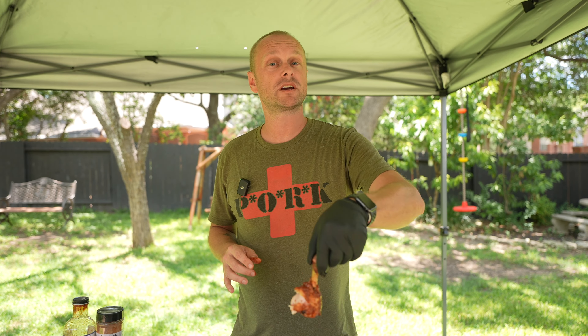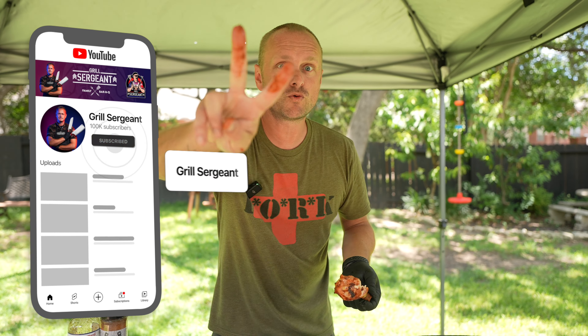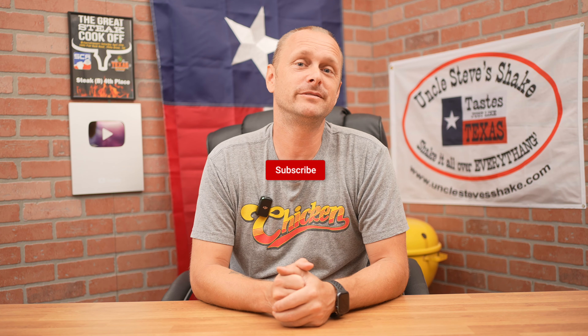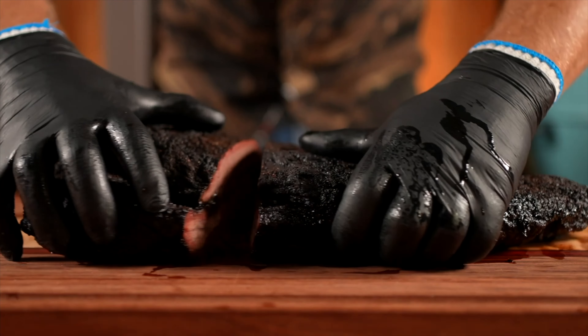If you have any questions, leave them in the comment section. I will link all the recipes, show notes, and products I use in the description. Try them out and let me know what you think. Grill Sergeant out. Thank you for watching this episode. If you haven't already, do consider subscribing to this YouTube channel. Around here I want to show you guys all things Texas-style barbecue. But until then, I'll catch you guys in the next one. Grill Sergeant out.